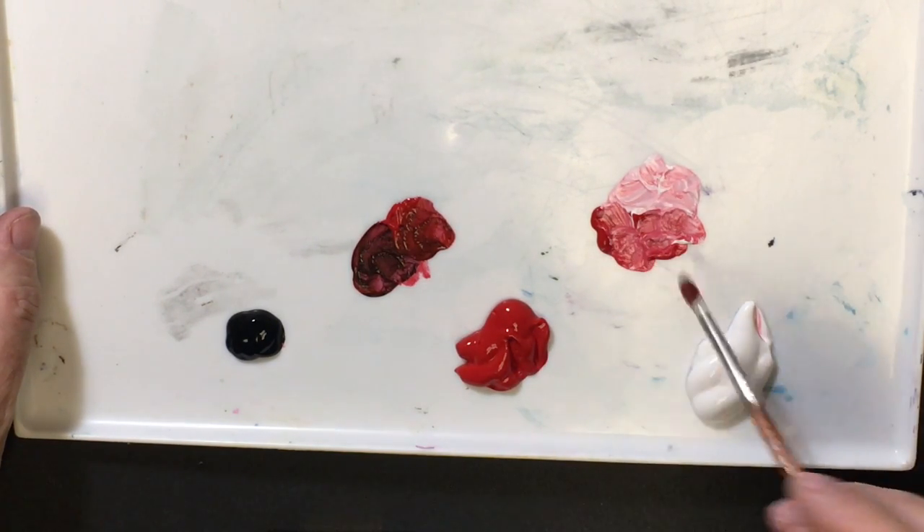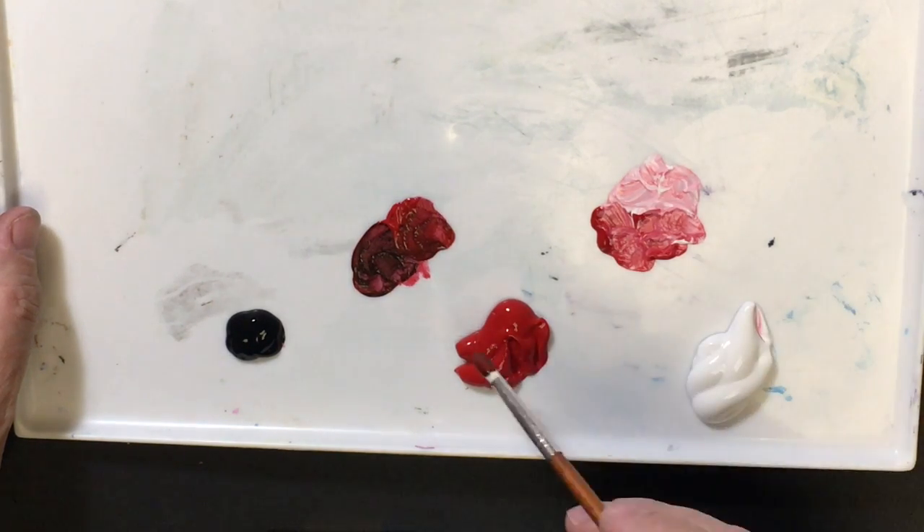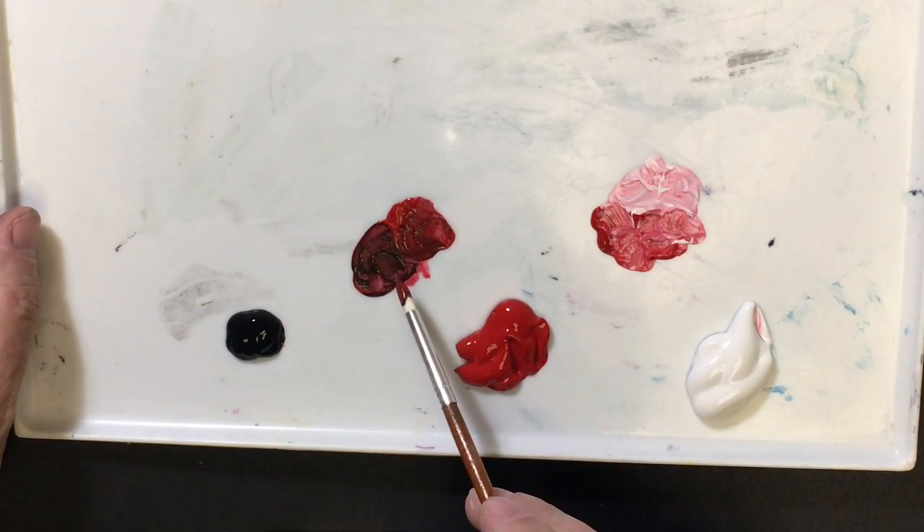When we mix a color with white, we call it a tint. When we mix a color with black, we call it a shade.